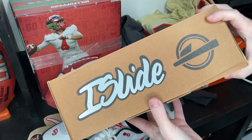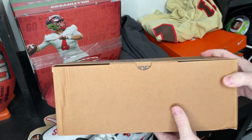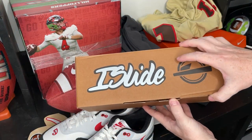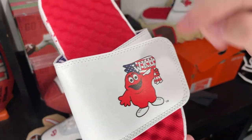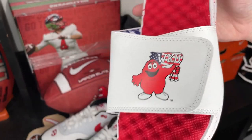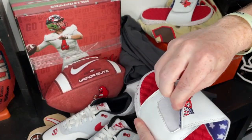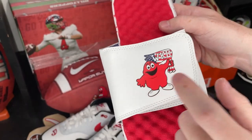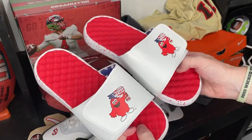Next thing we have is this box right here — it says 'I slide,' so that tells me they're slides. Check these out — they've got Big Red holding a little Western Kentucky flag, red splatter on white, and stars on the inside. This logo is so dope. These are clean.